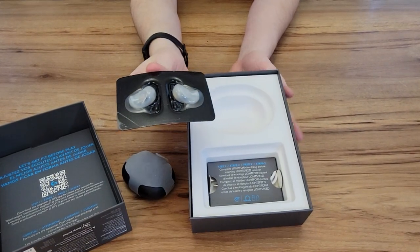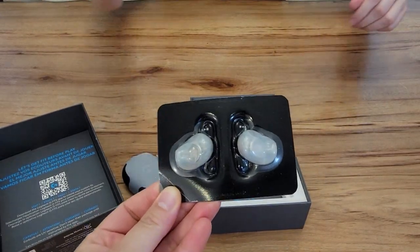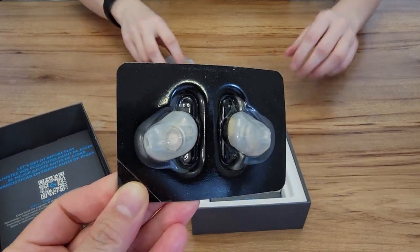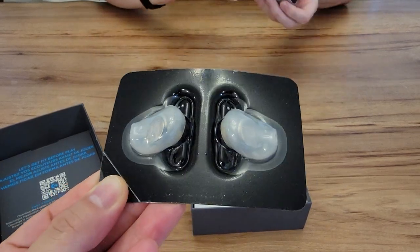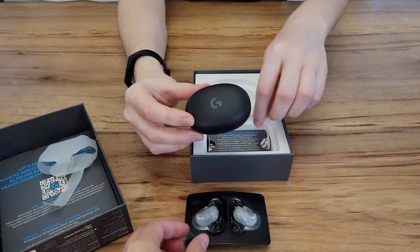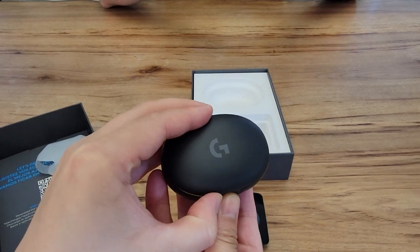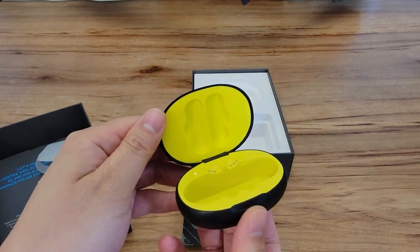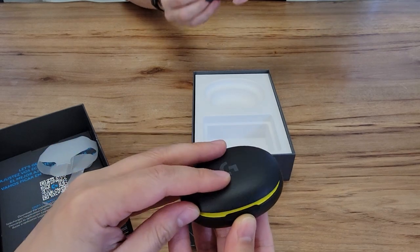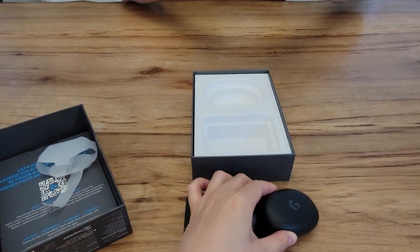Here are the earpieces. They look really medical and alien and kind of scary — I'm a little bit intimidated by that. We have an orb or egg-like base, which is how you would charge them, and I think it can also connect through that to other devices. Inside the box — this is beautiful. I love this.